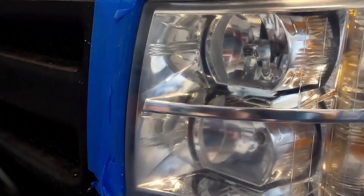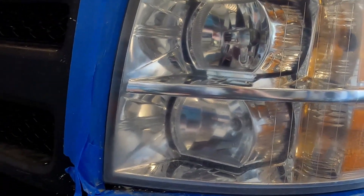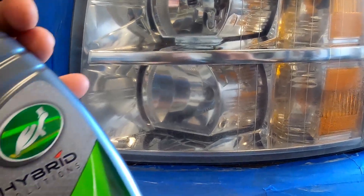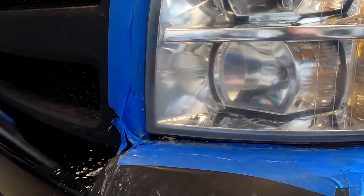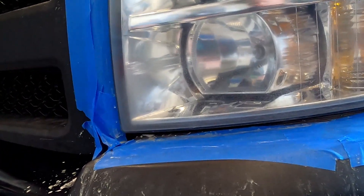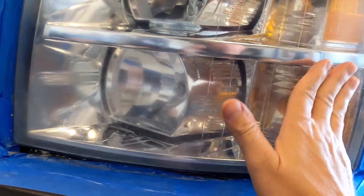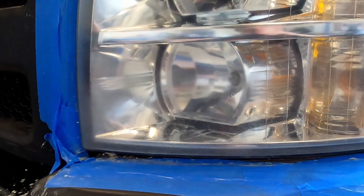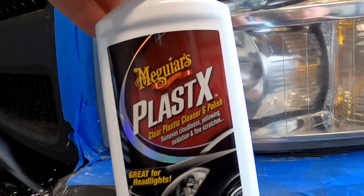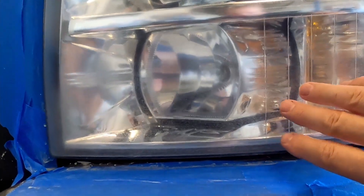After cleaning off that rubbing compound, that is the finished product. I went ahead and sprayed it with a little bit of the ceramic spray coating after cleaning off the rubbing compound. You can see it got most of the scratches off. You can repeat the process, or what I would recommend: I was using Meguiar's PlastX Plastic Cleaner and Polish, but for that last step, 3M makes a rubbing compound that works better.